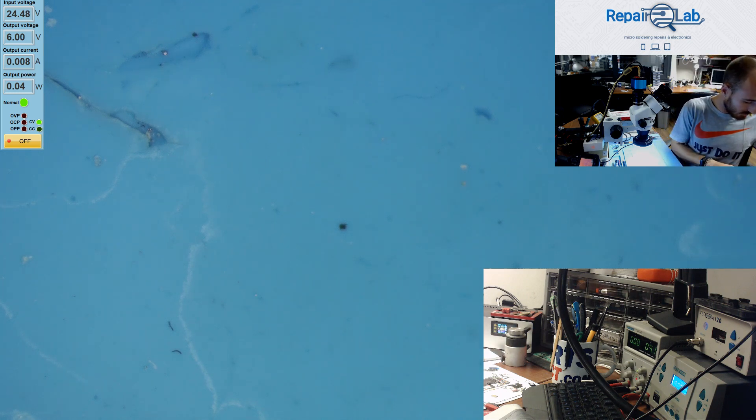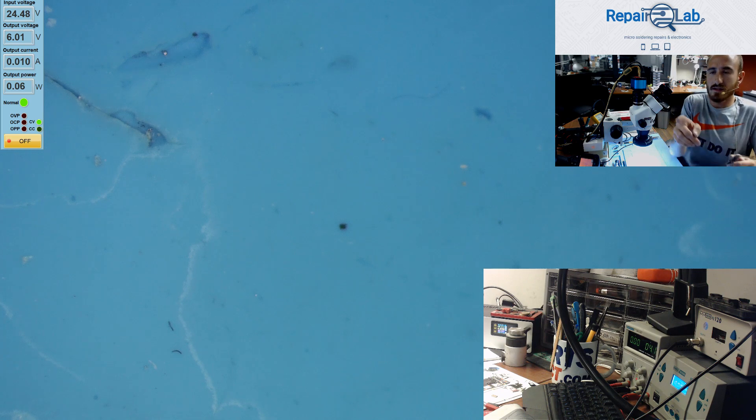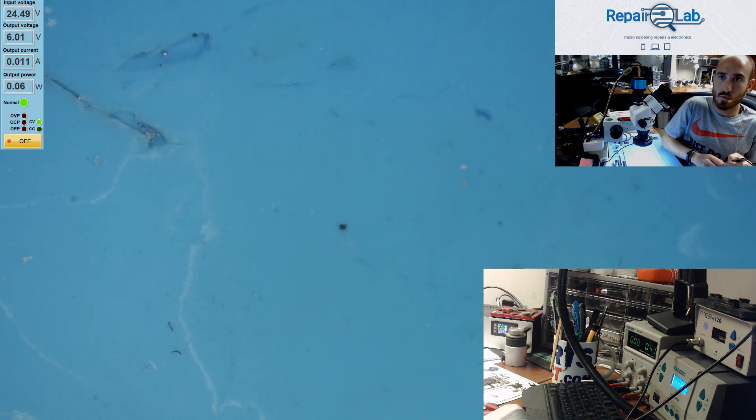Now I'm gonna connect it to the other power supply with more digits. And you can see that the consumption goes up without pressing the power button — from 0.008 it goes to 0.01. So that's a 3 milliamp short, which is a very, very small one. I disconnect the device and the consumption falls back to 0.008, which is the consumption of the cable set.